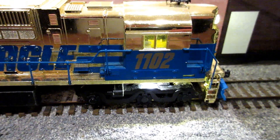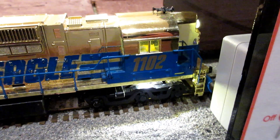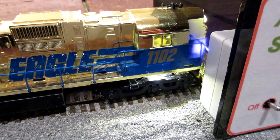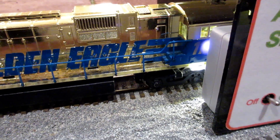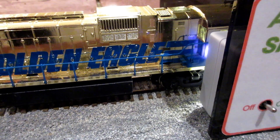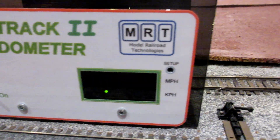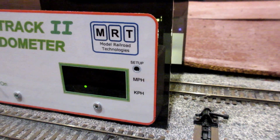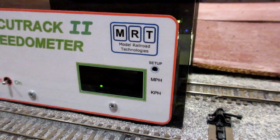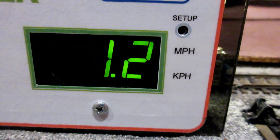There's the slowest speed it goes right there — it just crawls. Maybe not as smooth as, say, Scale Trains or something, but it's nonetheless pretty good. There you go, 1.2 kph.